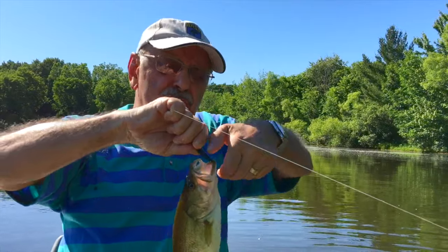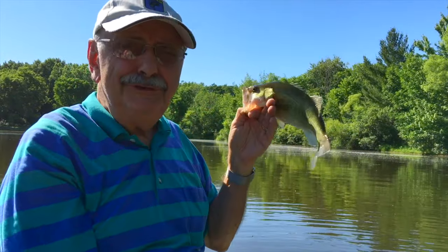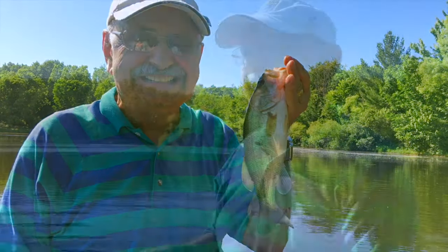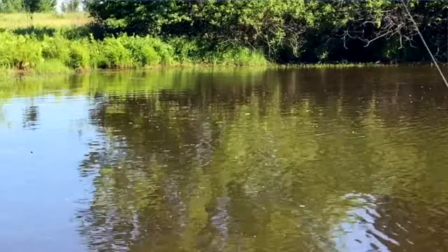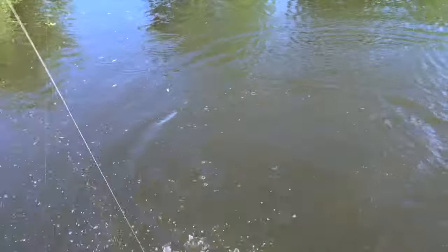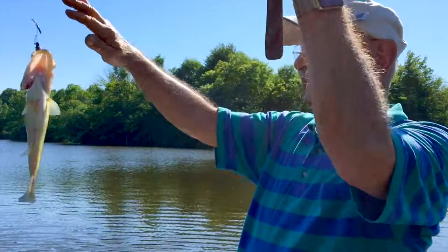He might be too big too. We'll measure him. Eleven and a half inches — I get to keep him! Perfect, an eleven-inch fish.